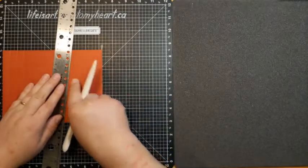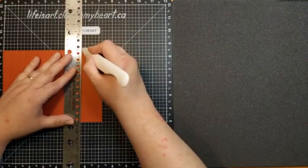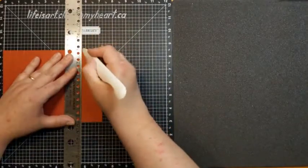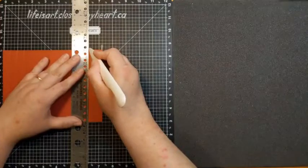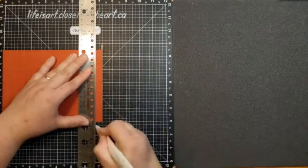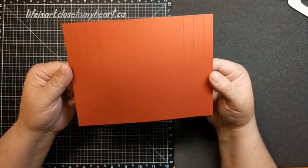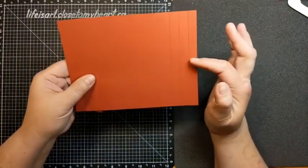Then we come to the other side and do the same thing — score at five and three quarters, then six and a quarter, then six and three quarters. You can also just spin it around and score at half an inch, one inch, and one and a half from that edge. It's truly just half-inch intervals again.